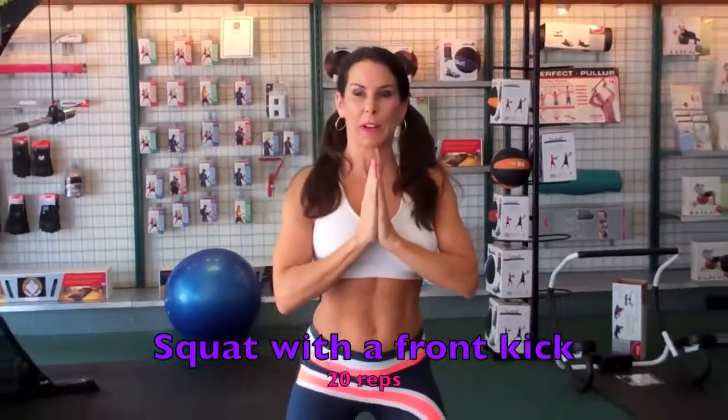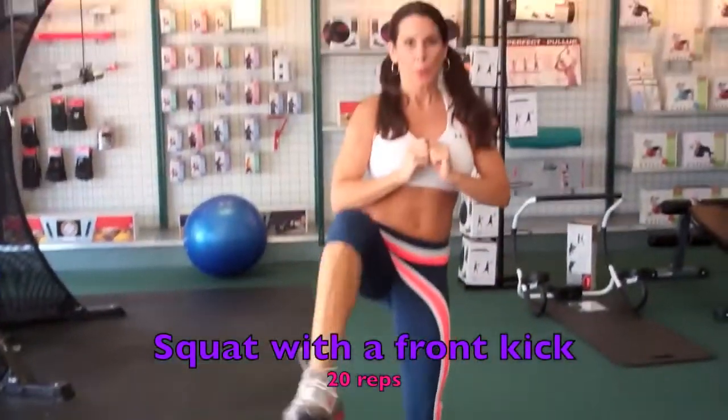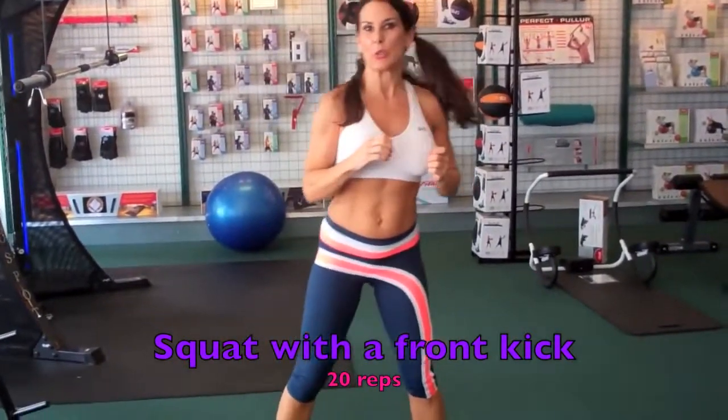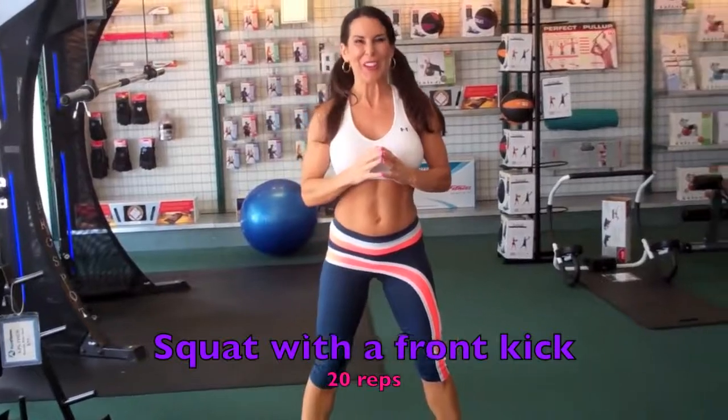Alright, so we're warmed up. First thing we're going to be doing is squatting with a front kick. We're going to squat and kick, and we're going to do that for 20 reps.